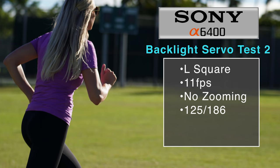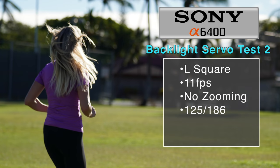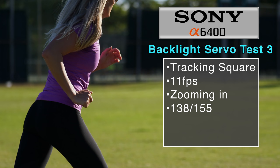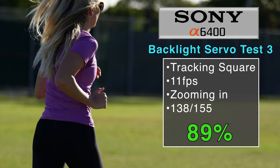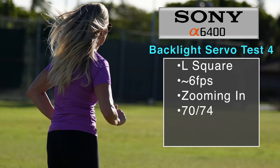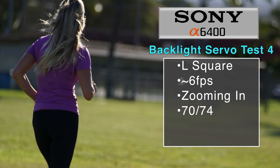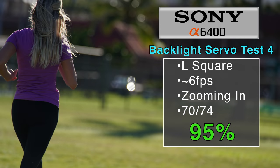I decided to tweak a few variables to figure out what was going on. Using a single focusing square on the far left without zooming in at 11 fps, the Sony improved to 67%. Using Sony's tracking focusing square on the far left while zooming in at 11 fps, it improved again to 89%. Finally, turning the frames per second down to H instead of H+, working out to about 6 fps while zooming in, the Sony improved to 95%.